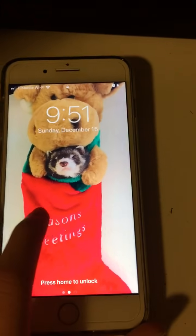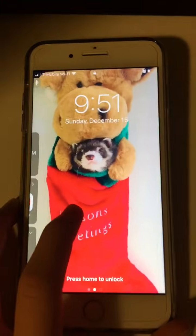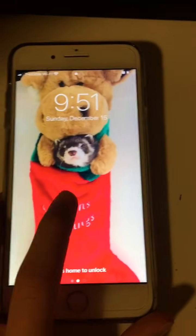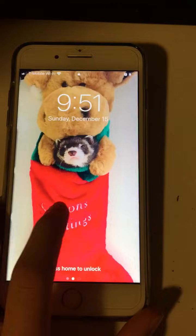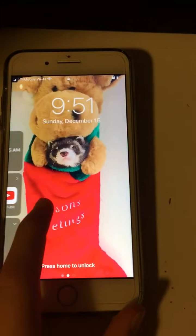Hey guys, welcome back to another video. In this video I'm going to show you guys how to unlock your iPhone without typing the password, or like if you forgot the password or something, or any other reason.